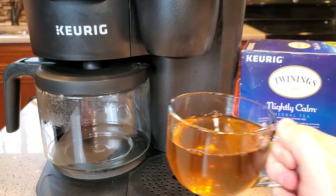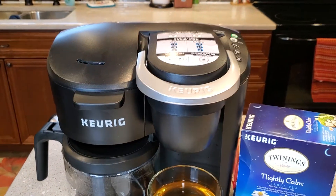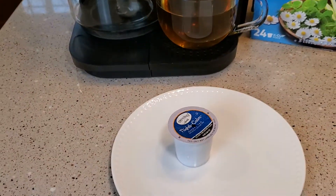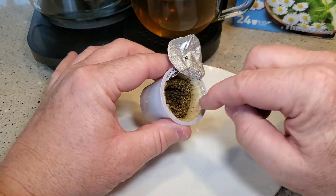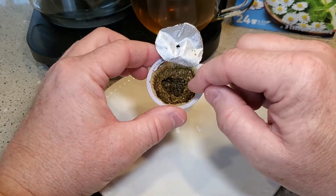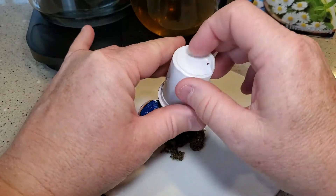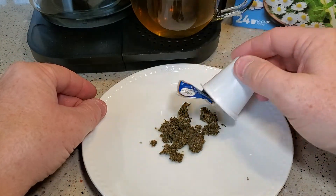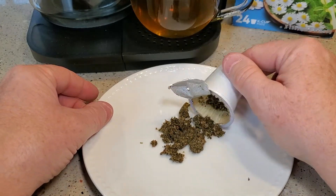Mmm, yeah, that's a good tea. So real quick, these K-Cups are really intricate. I'm just going to show you what's inside. I cut it open and you've got a filter, which is really nice, and you've got some really intricate tea leaves. They did a pretty good job with these tea K-Cups.